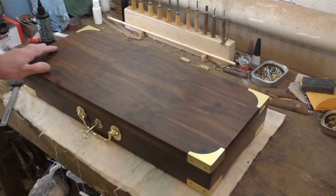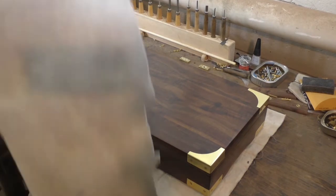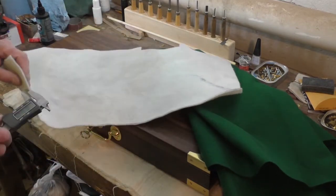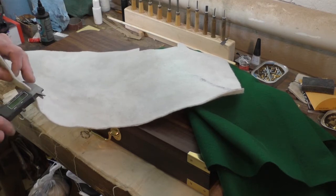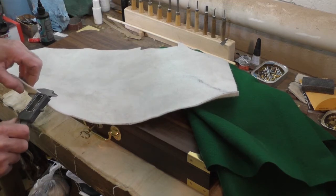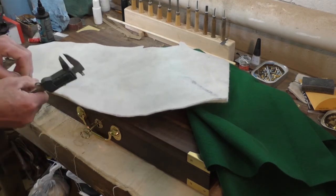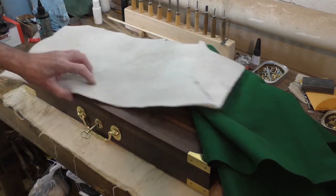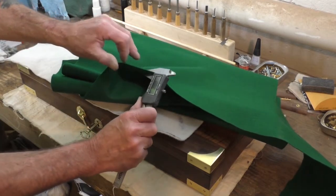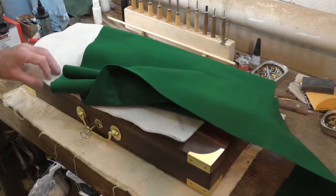Now I'm doing the linings. For padding I'm using some packing felt — the kind they pack glass doors in. It looks like about an eighth of an inch thick but it's actually around 80 thousandths — 70 to 90 thousandths — and it's pretty cushiony. Then I've got this felt I'm using; it's about 32 thousandths, about a 32nd. These are a little less than an eighth, and that's what I wanted for the top — a cushion top of about a quarter inch.